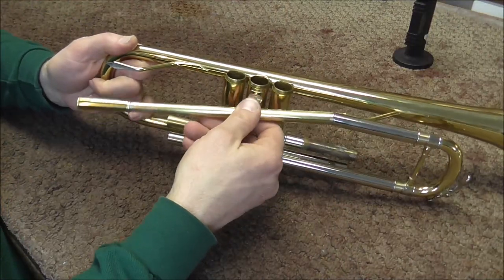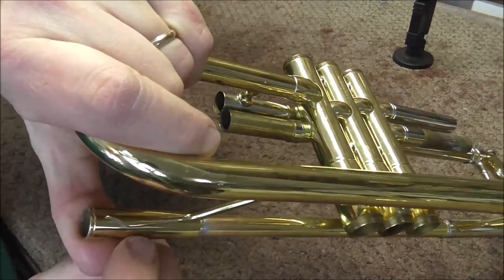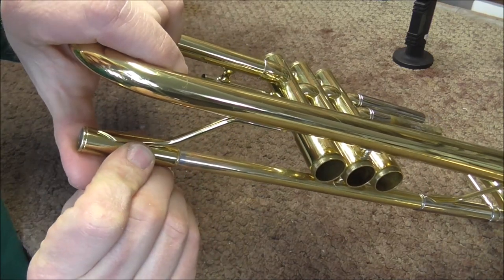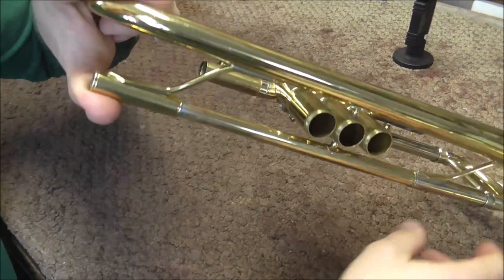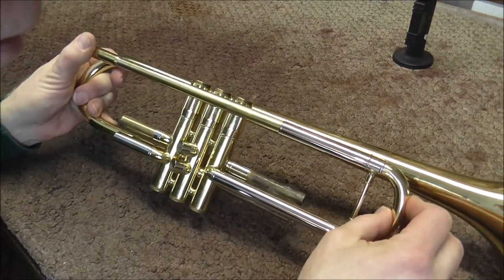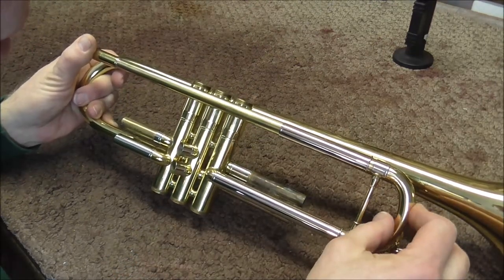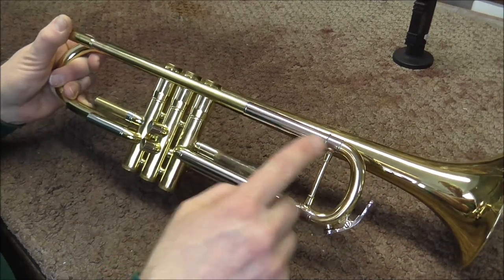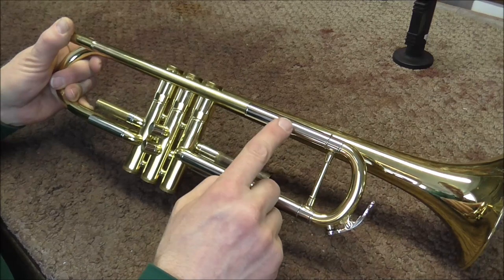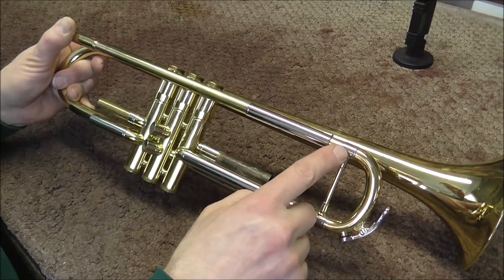After you've done that, there are a few more things to watch out for. When you put the tube into the trumpet, you can use the old solder joint to line up where the new lead pipe should go. You also need to make sure that the slide can go in all the way — if this tube is too long, it's going to hit the slide and it will not go in all the way. Also, when you're soldering, if the slide is pushed in all the way, you might get some solder that goes onto the tube and solders the slide shut. So when you solder, pull the slide out a little bit.